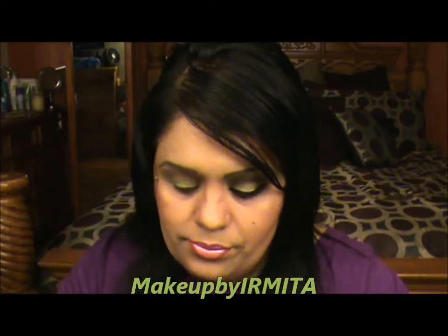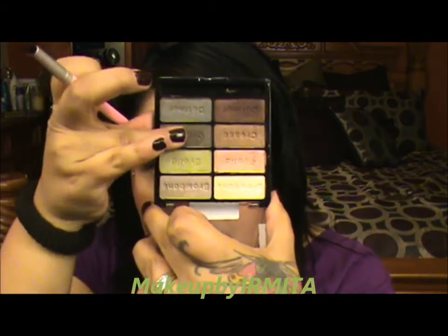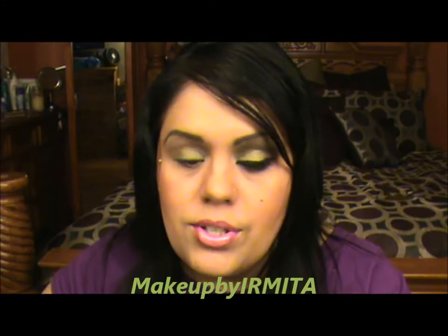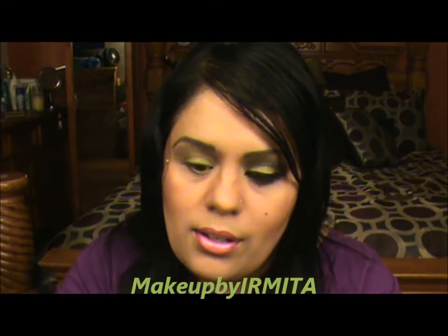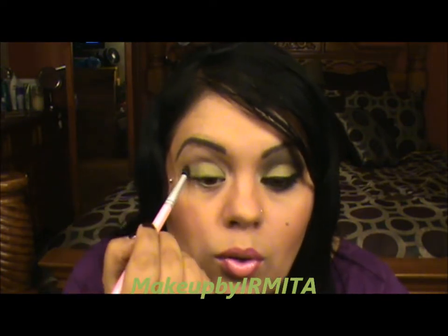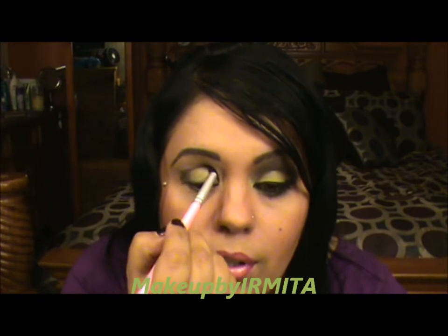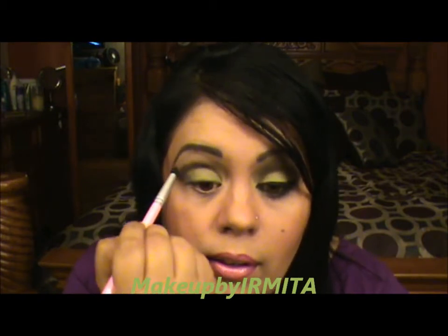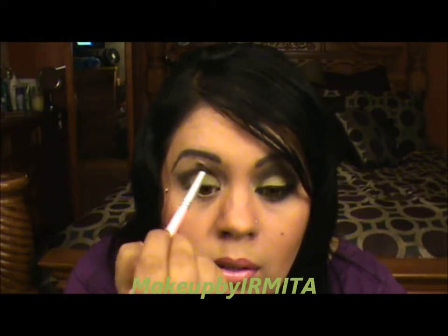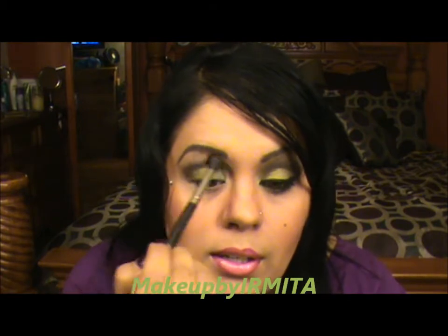The next color I'm going to pick up is this one right here — it's a dark green with sparkles of gold, it's really pretty. A little goes a long way, and all I'm doing is dabbing it on the outer corner to make sure the most color goes there, then blending inward like that.